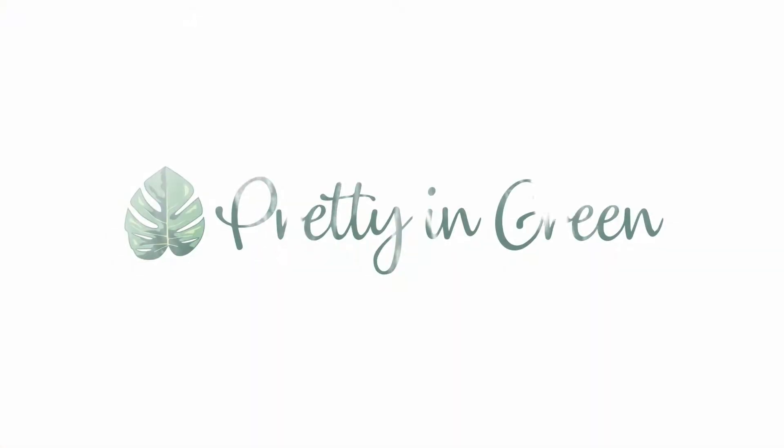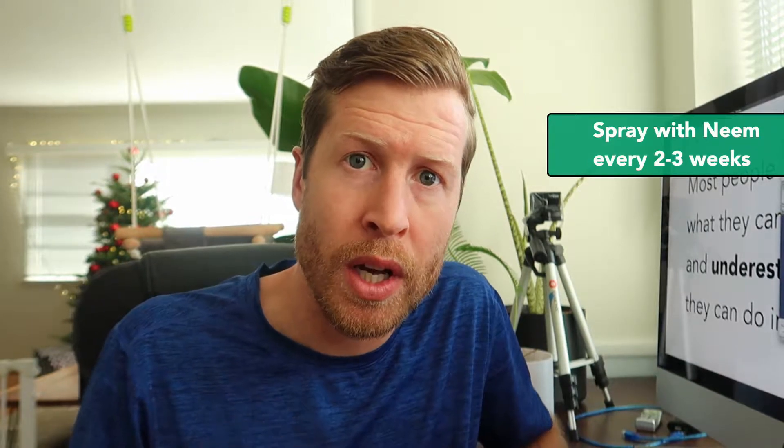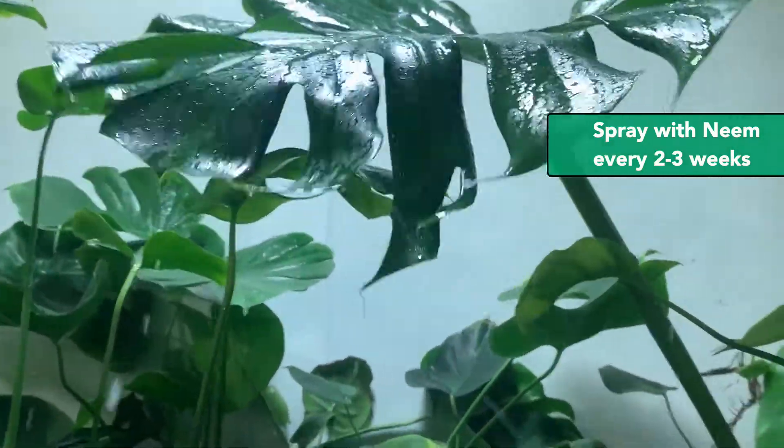Those were greenhouse thrips and this is what you can do to prevent them. Consistently spray down your plants with neem oil and try and do this every two weeks or so. This will keep back nearly every bug you'll run into.